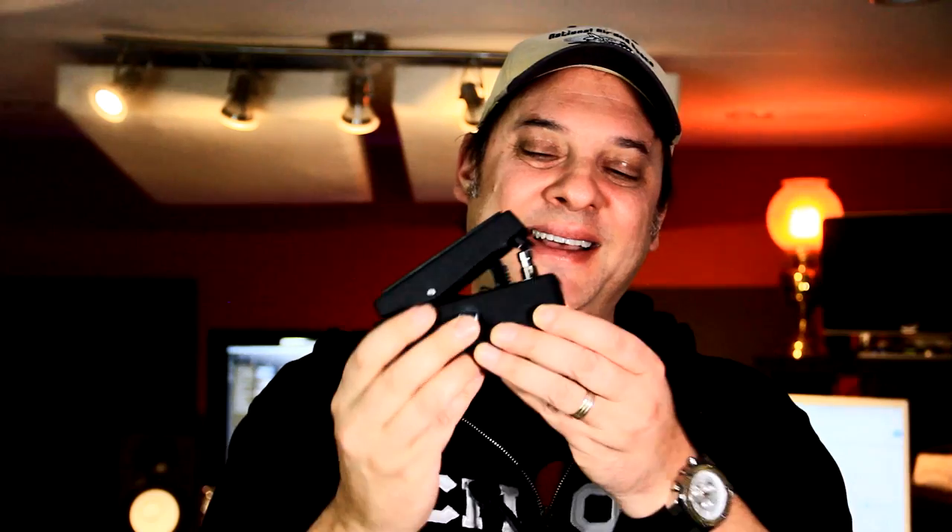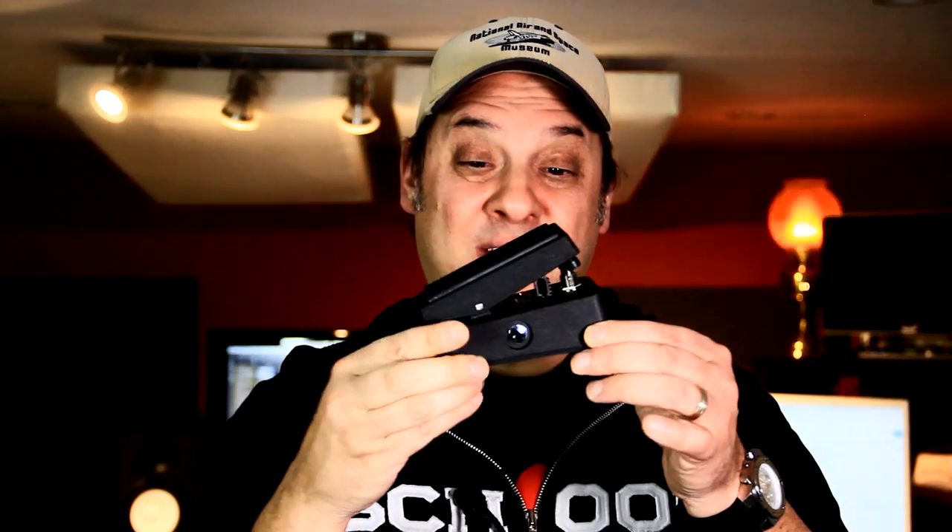Technology failed me for the next pedal — the clip I shot went to rock and roll heaven, but through some painstaking digital recreation work I was able to recreate the essence of what Justin said. The Crybaby Mini was his next choice, and what a great pedal it is. I've been a sucker for wah pedals for many years. You get the full wah effect in a form factor that's about half the size of a regular wah pedal, giving you room for another pedal on your board. Great choice.